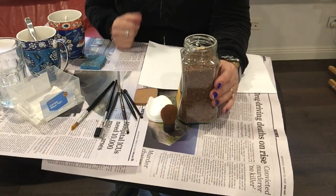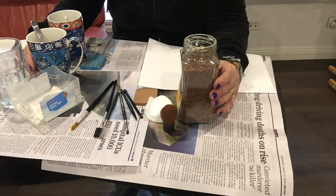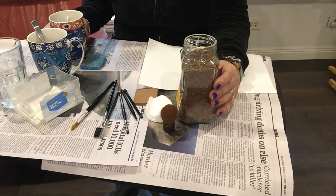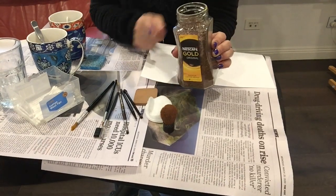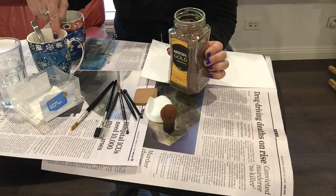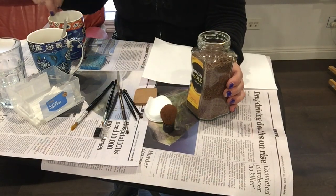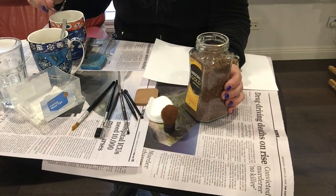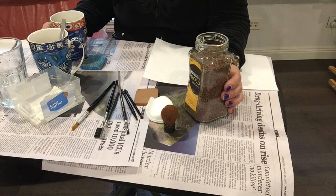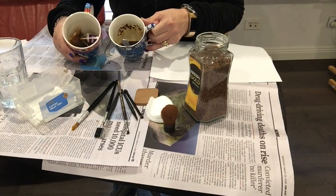For the first part, get an adult or an older person to fill two cups quarter-way with boiling water. Add two teaspoons of coffee into one and mix it well, and in the other put two tea bags, because one probably isn't going to make it strong enough — we want them to be a really strong colour like that.